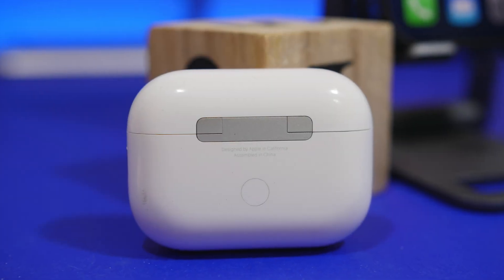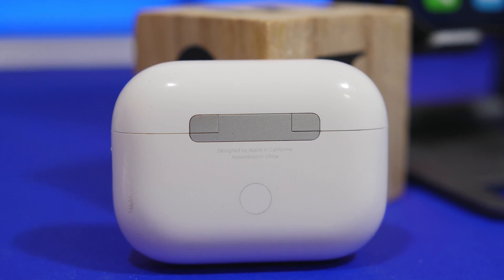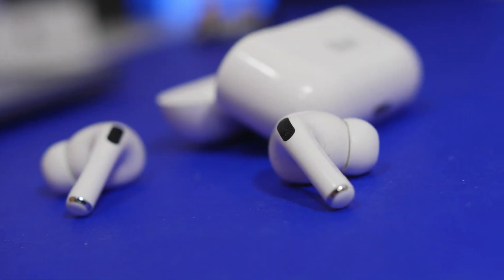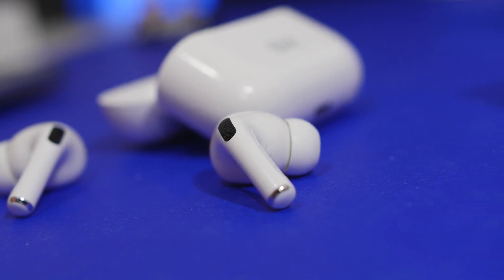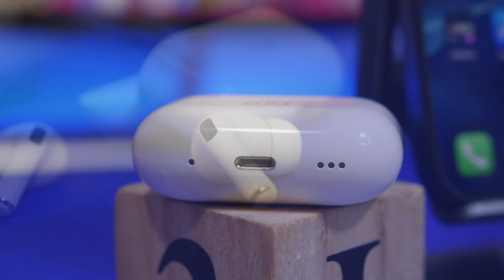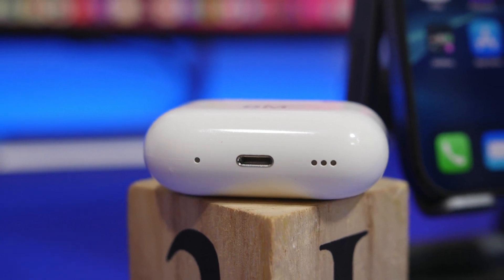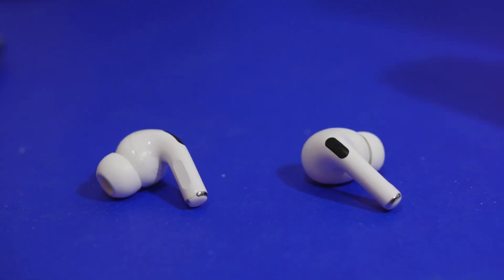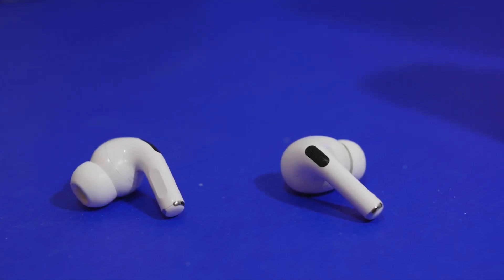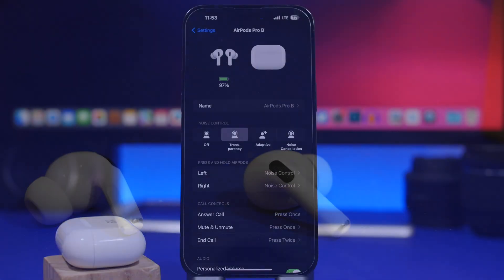Hey, what's going on everyone, this is Ariviews back with another video. Apple has just released a big update — 6A300 and 6A301 are the new firmware released for the new AirPods Pro and other AirPods versions as well. This update comes with a lot of new features and changes, so in this video we're going to take a look at all those new features and also talk about updating.